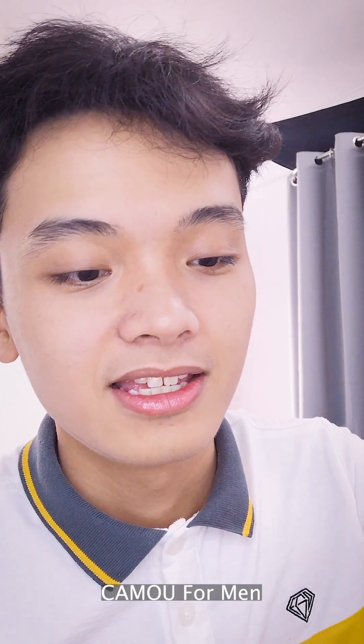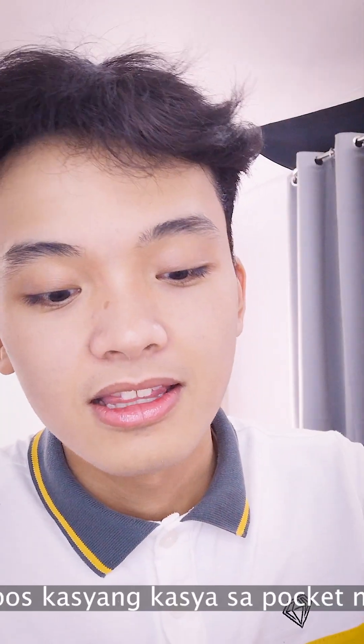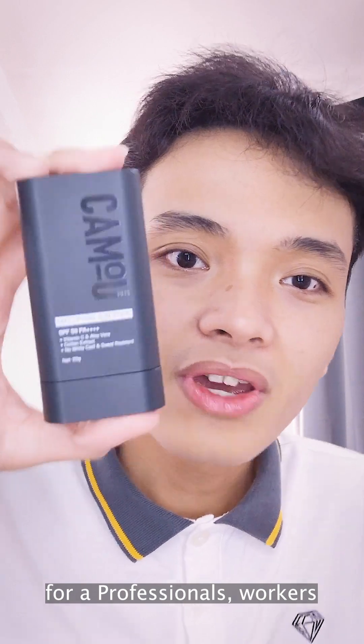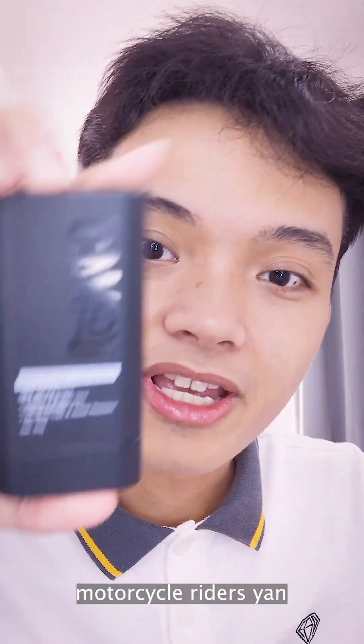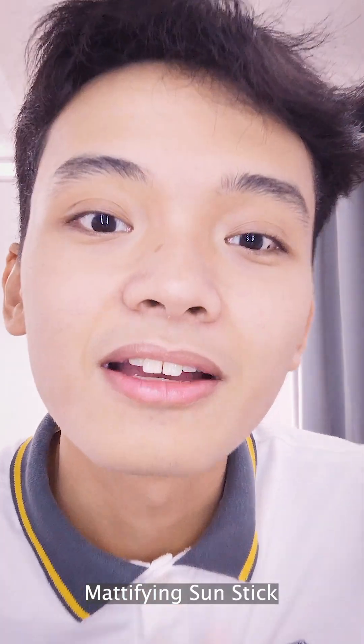Kamu for Men. Napaka-slick ng design, ganda ng design. Tapos kasyang-kasa sa pocket. Okay — for students, for professionals, workers, mga riders natin, motorcycle riders. Kamu for Men Mattifying Sunstick.